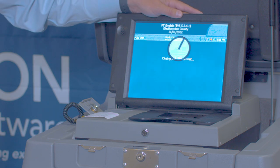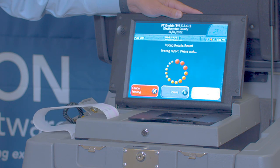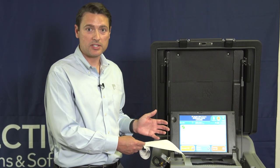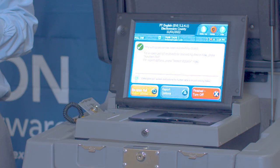The polls are now closing on the unit. At this point, our results reports will begin printing. Once printing is complete and all required results tapes have been printed, make sure that when you remove the tape, all workers required to sign the results tape do so appropriately. The tapes will go in their assigned envelopes during the closing process.